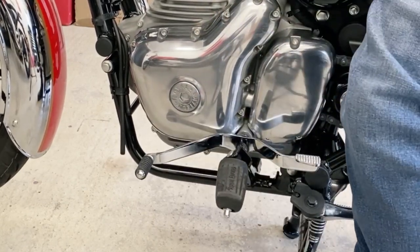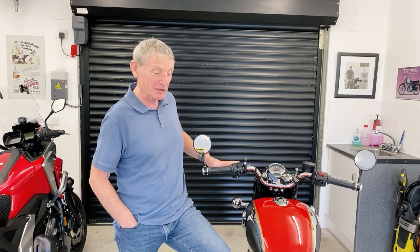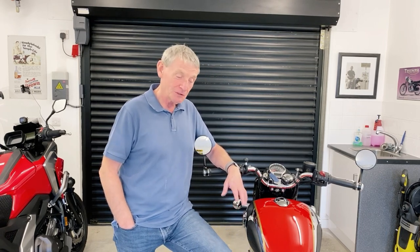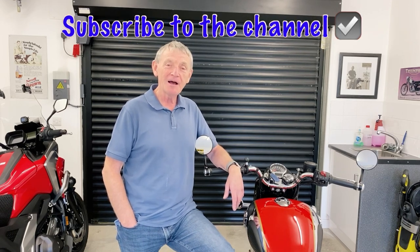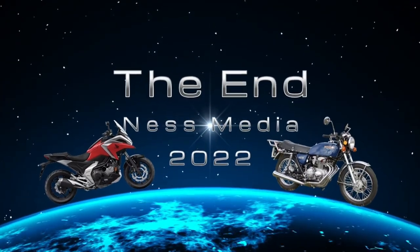That's one I would recommend. Thanks for watching. I hope you found the update on the Hitchcock's adjustable levers and the heel-and-toe gear change modifications useful. If you like what I'm doing on the channel, please hit the subscribe button and the bell notification icon and you'll be updated with any future videos. Thanks for watching. Ride safe. Bye for now.